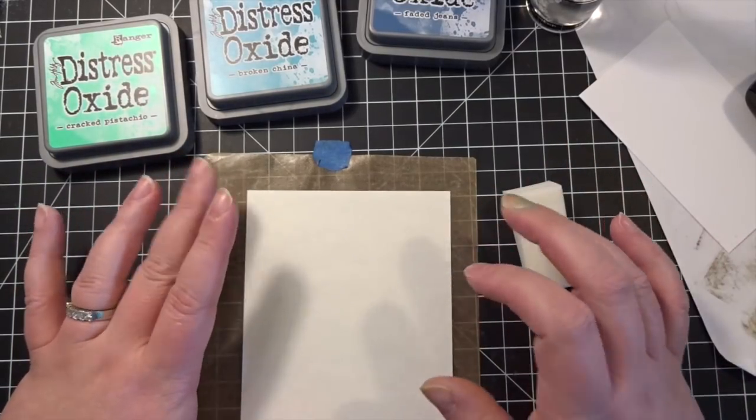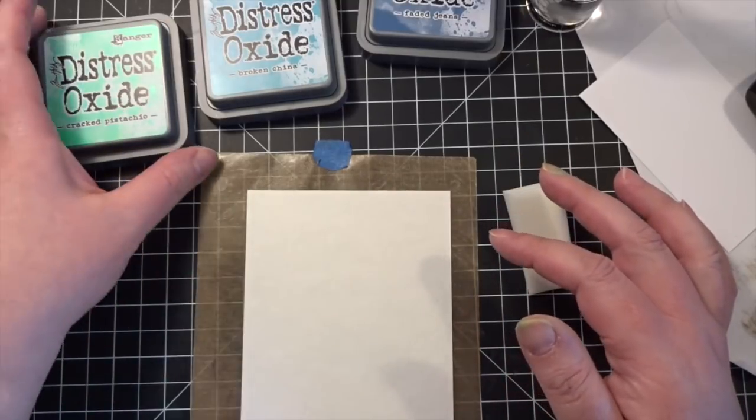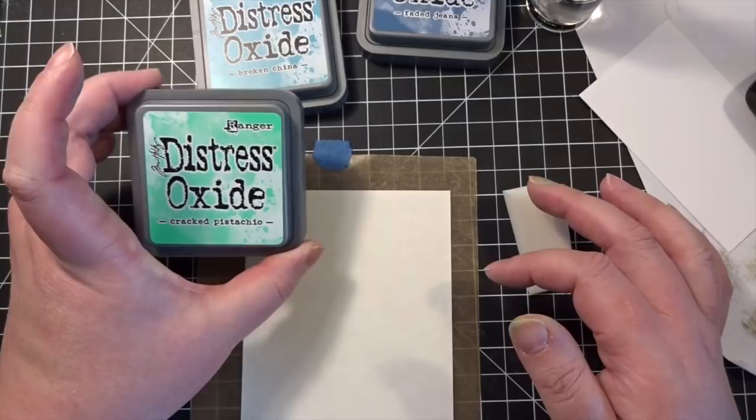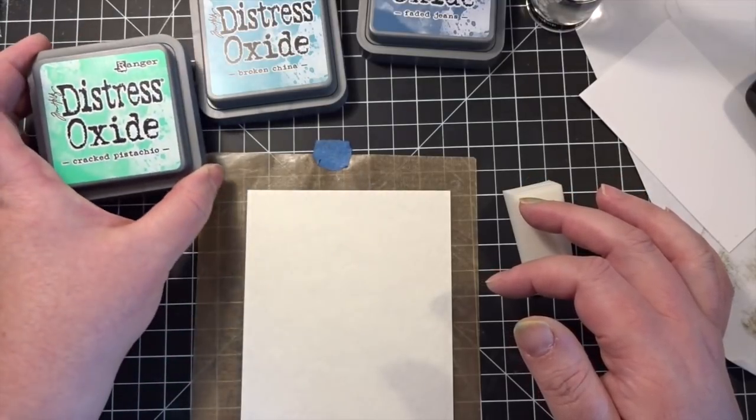Hi Crafters, it's Cynthia again. I just wanted to do a super quick video because I was playing around with my Distress Oxides again, strangely enough, and I just discovered something really, really awesome.